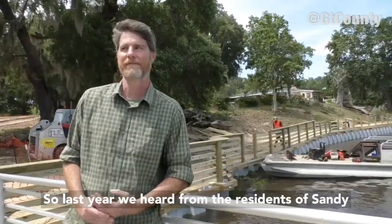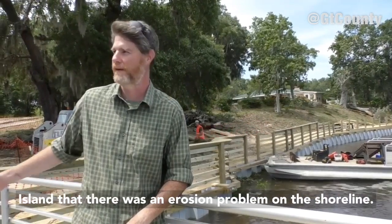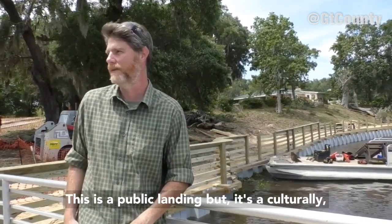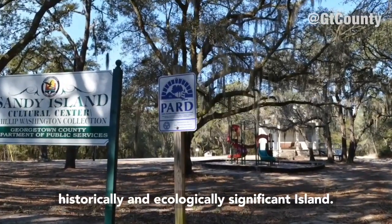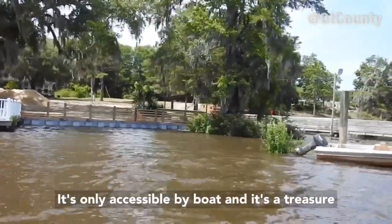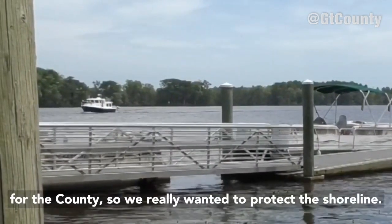Last year we heard from the residents of Sandy Island that there was an erosion problem on the shoreline. This is a public landing but it's a culturally, historically, and ecologically significant island. It's only accessible by boat and it's a treasure for the county, so we really wanted to protect the shoreline.